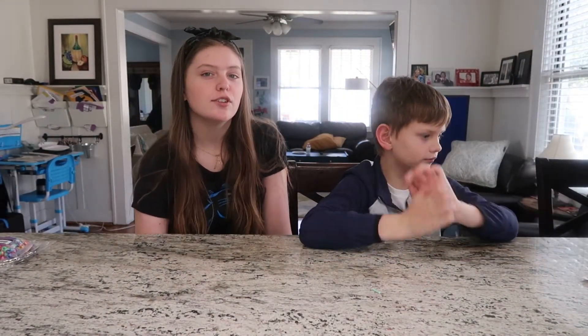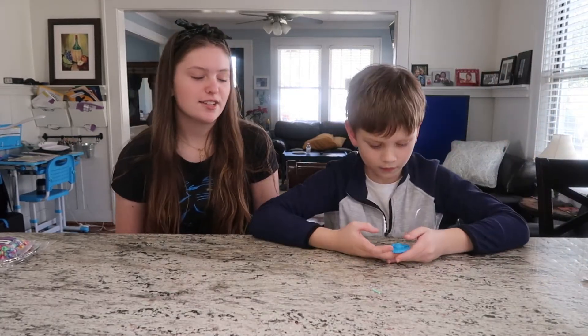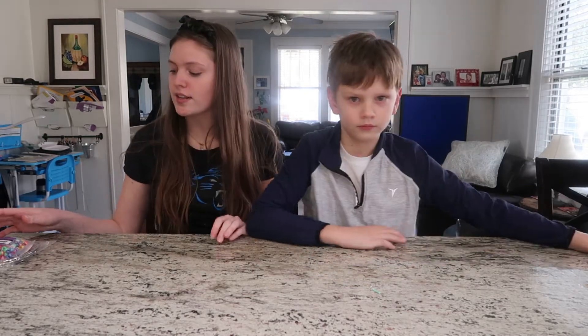Dream Catchers are these little things that you can hang in your room. They're really cute and they're said to take all your bad dreams away. For this week's craft,